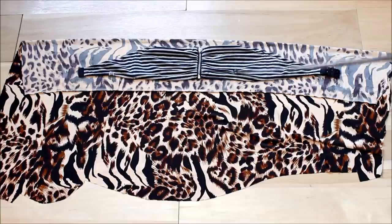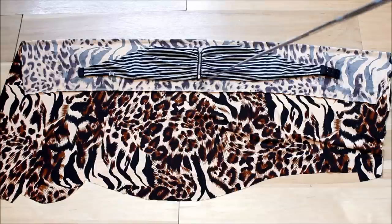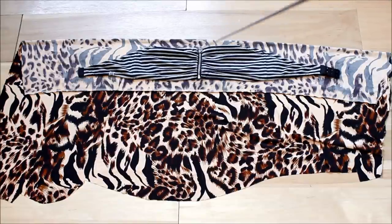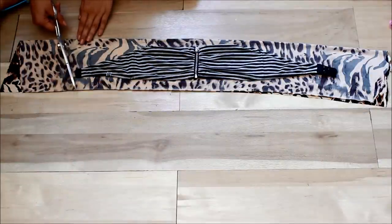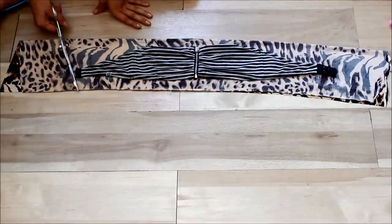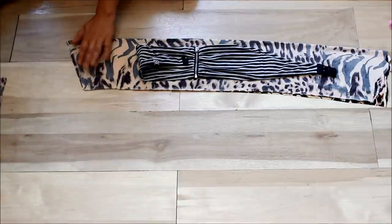I already have this bandeau bra that is from Roxy, but it is a little smaller from here, so I'm going to be making it a little larger from top to bottom. Now I'm actually going to be cutting the sides — make sure you kind of cut on a slant, just like so.